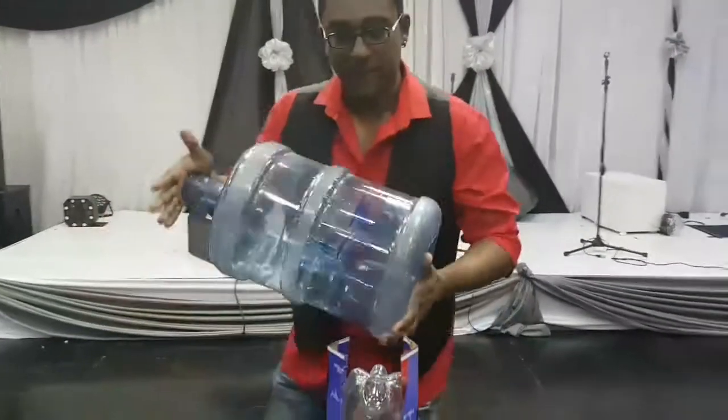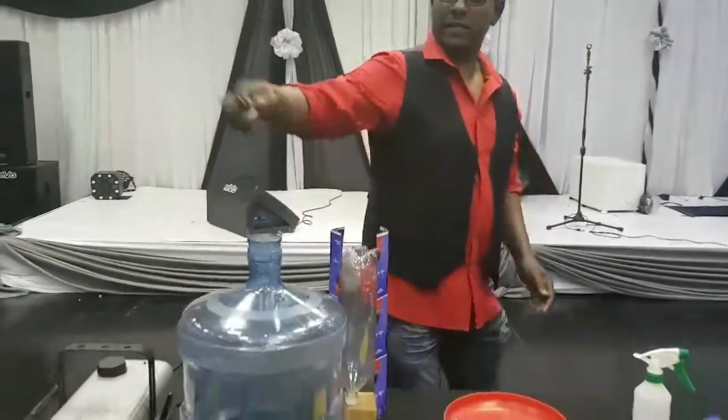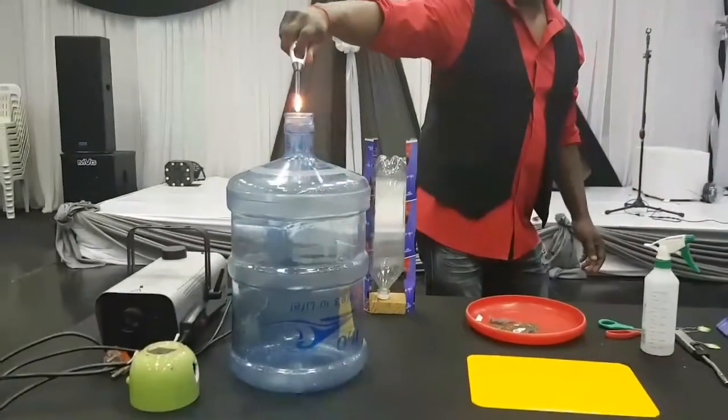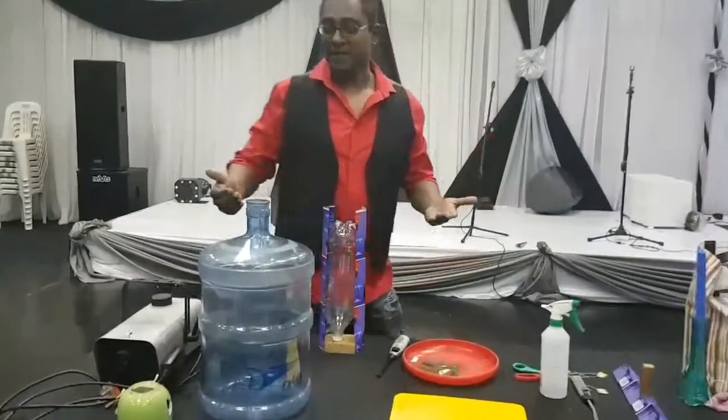And all goes well — the light, and that's basically the ignition.